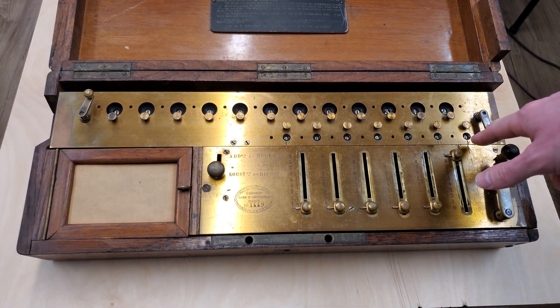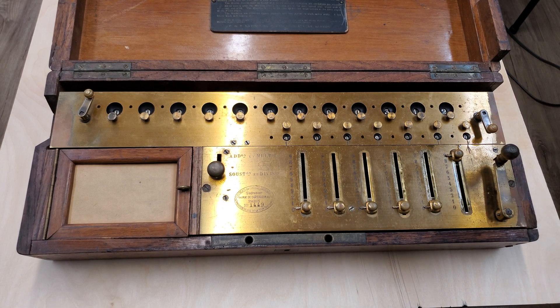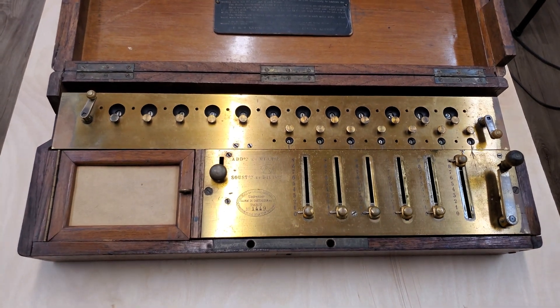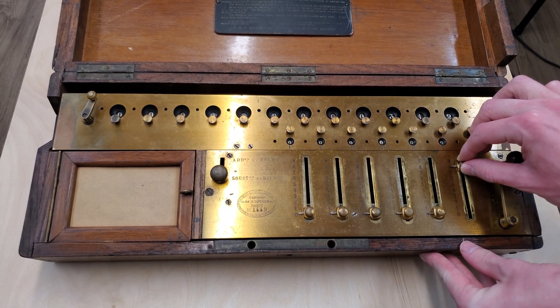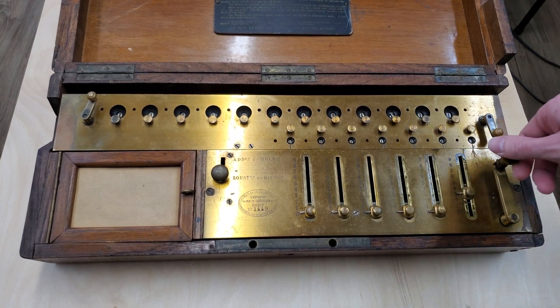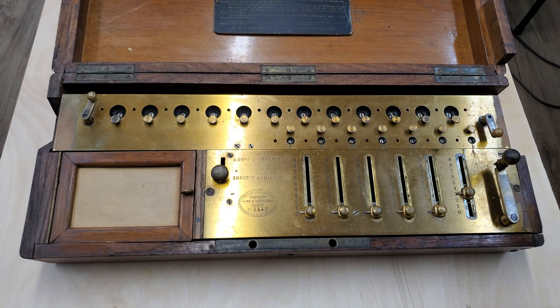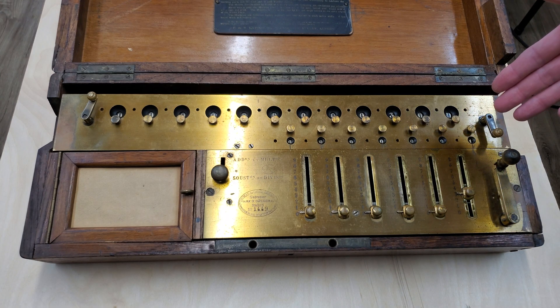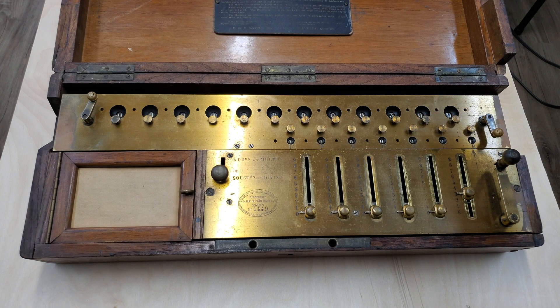As you can see, the counter counted up 1 for the addition, and then it counted back to 0 to account for the subtraction. So the counter works by cancelling out addition and subtraction — it counts one direction for additions, and the other direction for subtractions.